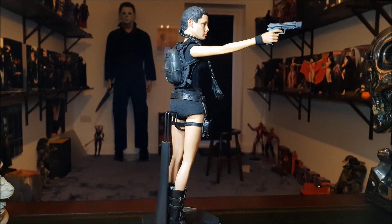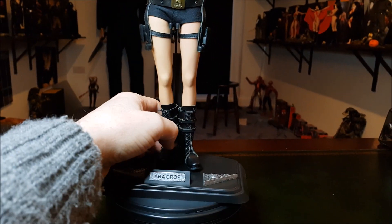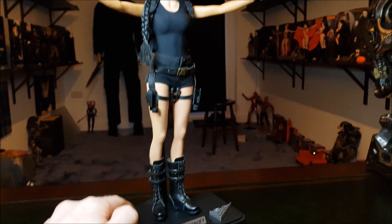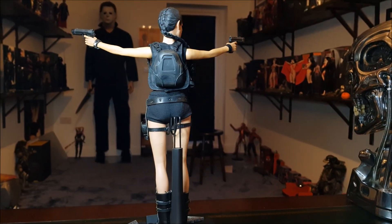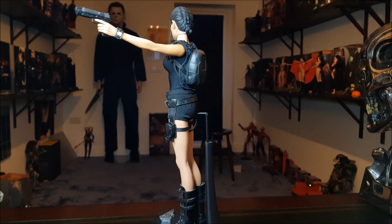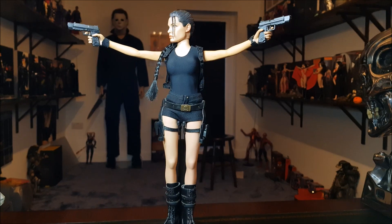I like the way that looks — she seems to be leaning forward a little bit, that might be because I pushed her feet too far back. We should fix that. You could have her on a rotating base and just have her turning around like that — it would look really cool. She looks awesome from any angle.